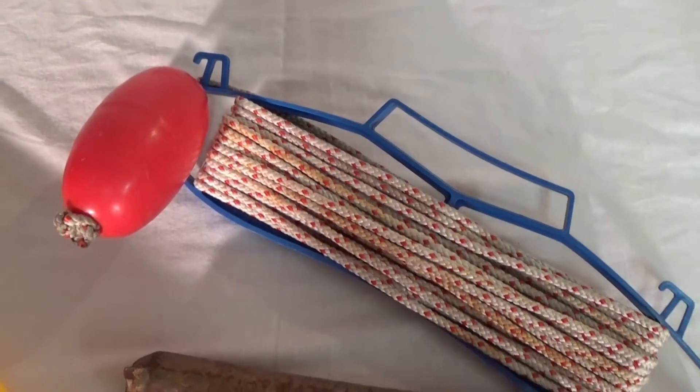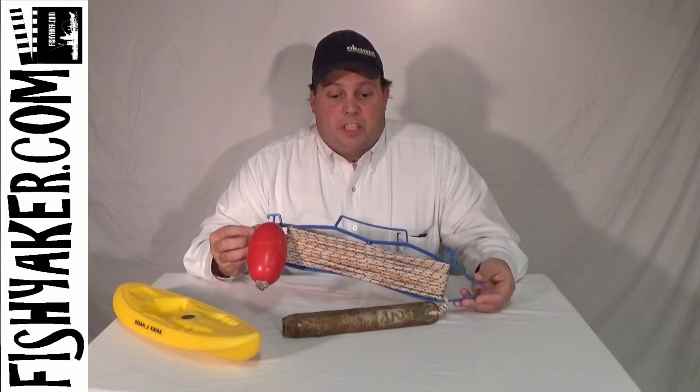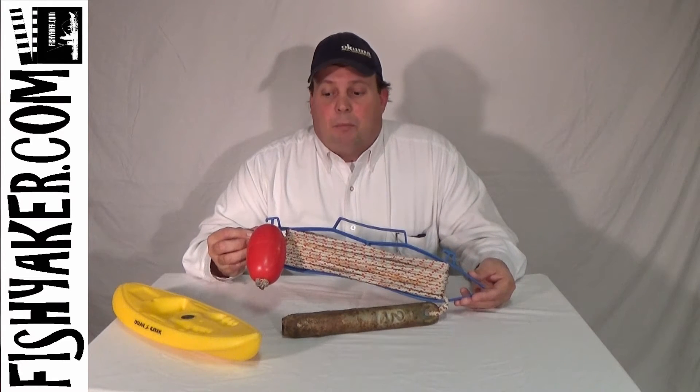You can pick them up at pretty much any department store or hardware store — Walmart, Home Depot, Lowe's, you name it. Really cheap, just a couple of dollars.